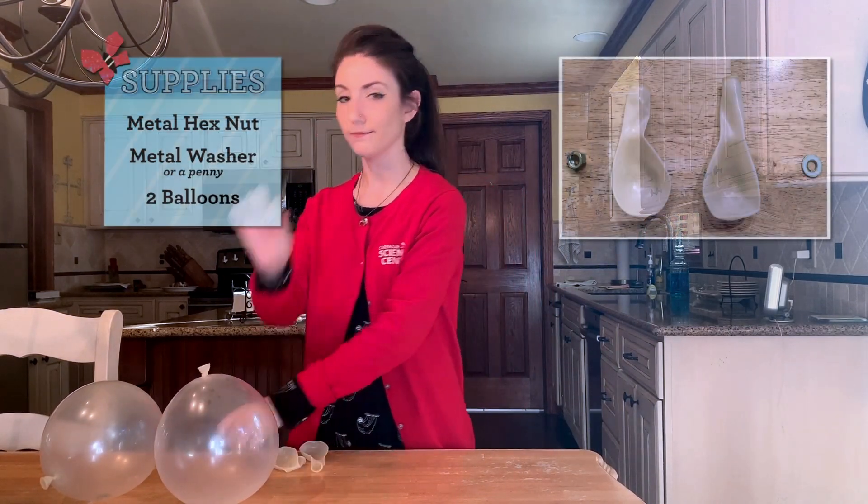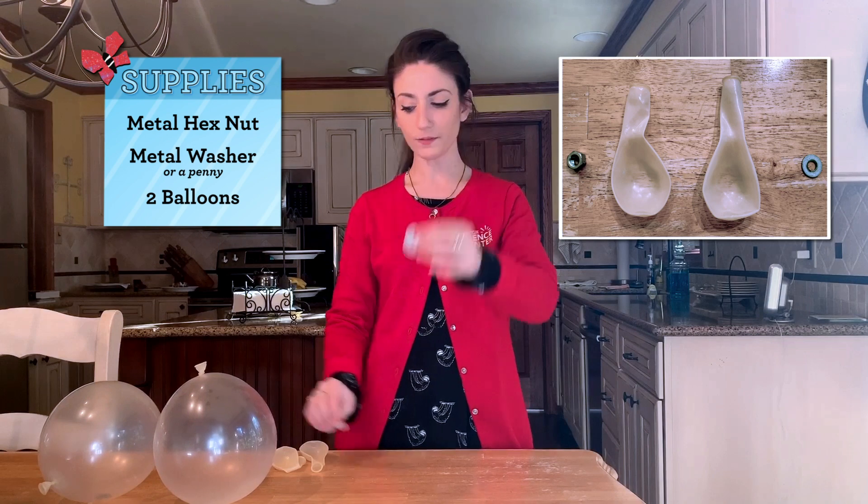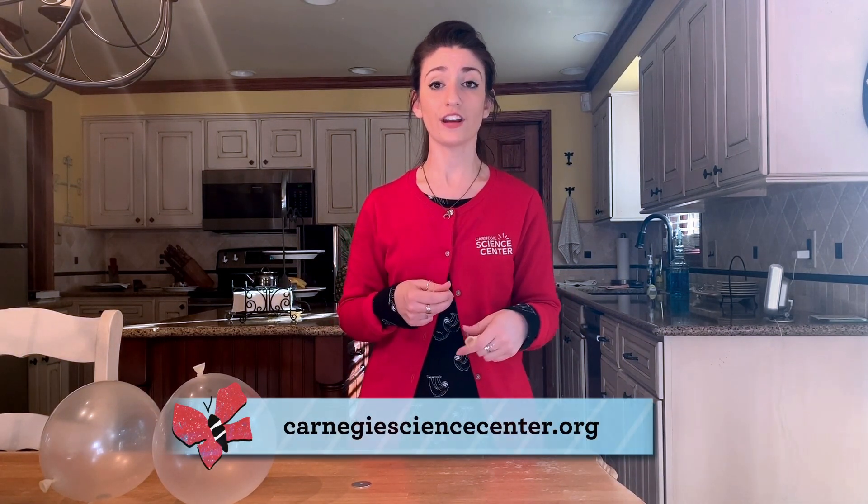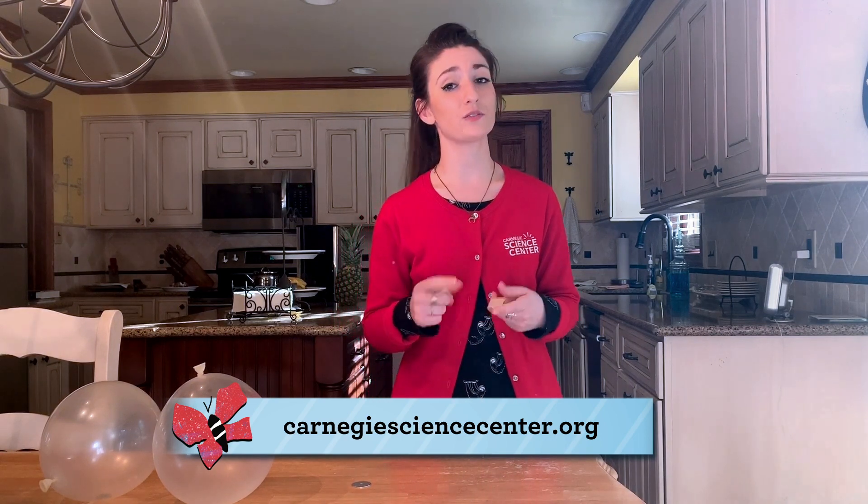Now you can try this experiment at home. All you need are a hex nut, a washer, and two balloons. Next time you come to the Science Center, look for our friends in red doing fun experiments like this one out on our exhibit gallery floors, or join us in our live demonstration theaters. For more fun science videos like this one, log onto CarnegieScienceCenter.org for more things to watch, things to read, and things to do. Thank you for watching, and we hope to see you soon at Carnegie Science Center.